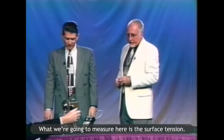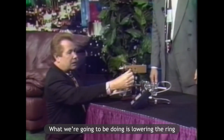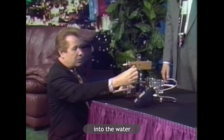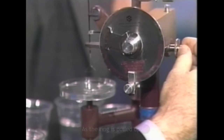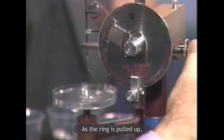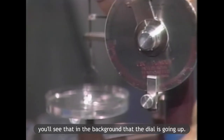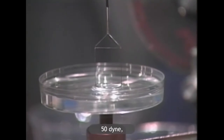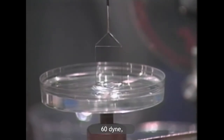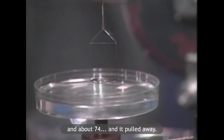What we're going to measure here is the surface tension. We're going to be lowering the ring into the water and then pulling the ring up. As the ring is pulled up you'll see that in the background the dial is going up — it's at 59, 69, 65, 70, and about 74 and it pulled away.